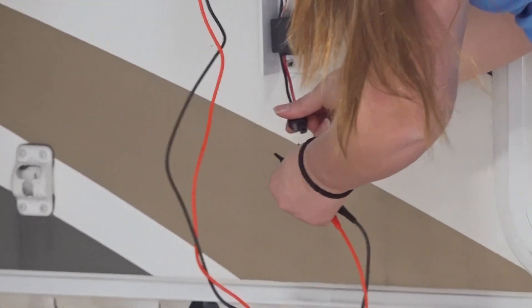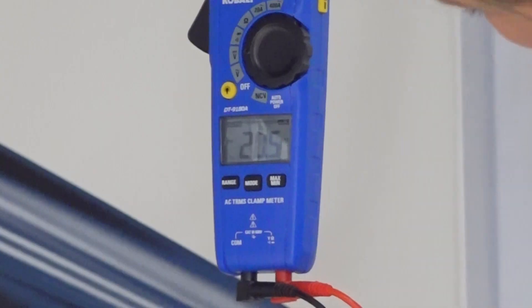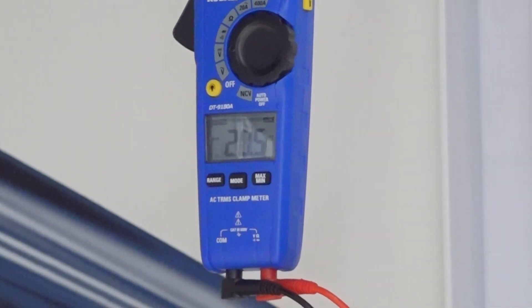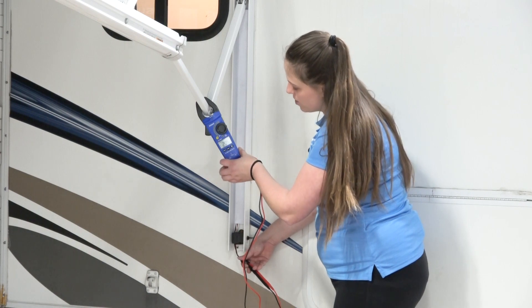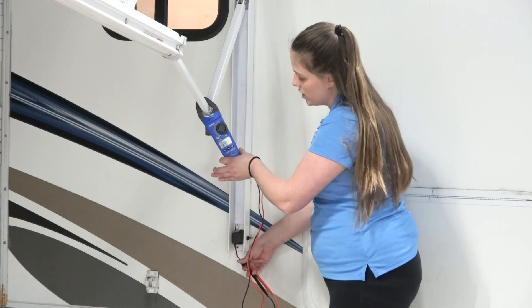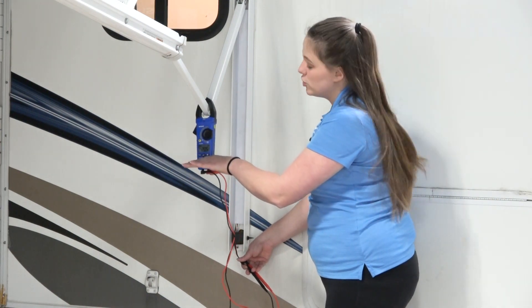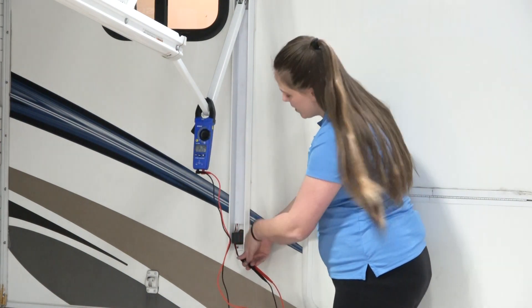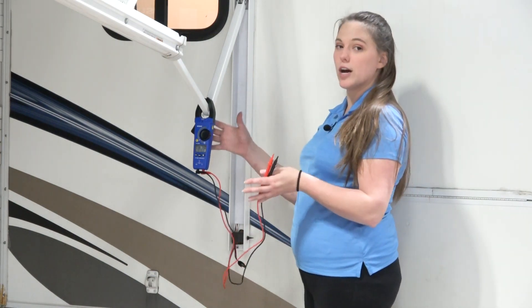To check this charging port, place your probes into the bottom and you should get around 20 volts direct current. Twenty volts indicates your battery is fully charged. If you're getting anything below 15 volts, you need to charge your battery. If your charger has a bad connection to the battery, it will not charge it properly.